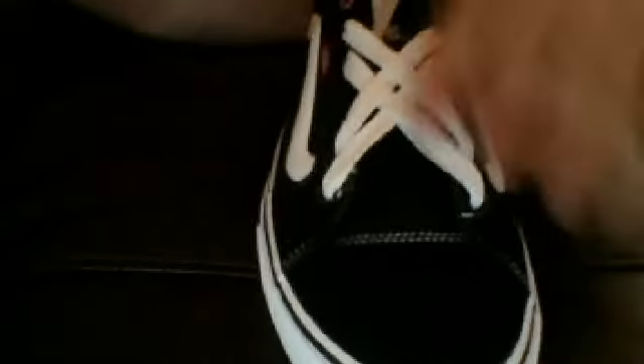And then you just go from the outside in and pull it through. Make sure your laces are straight. And then all you need to do is just tie it right there, and you're done. And that's how you lace your shoes.